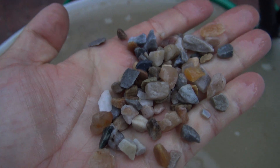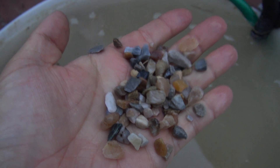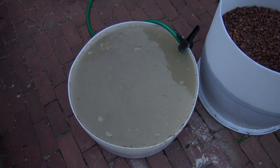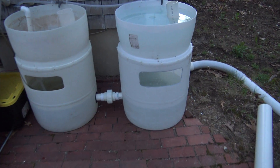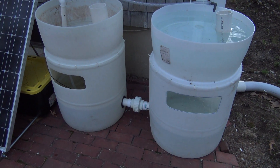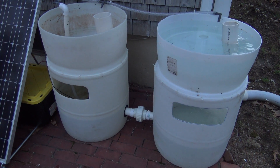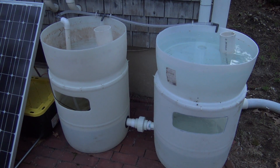The pea gravel doesn't have any sharp edges, so I think it'll work fine. It is a mix of different stone chips, so it might alter the pH of the water a little bit, but I'm not super concerned. The biggest thing I'm worried about is getting it rinsed really well before putting it into the system, because once it's in there flooding and draining, any residual mud is just going to cloud the water forever and it'll be impossible to get rid of.